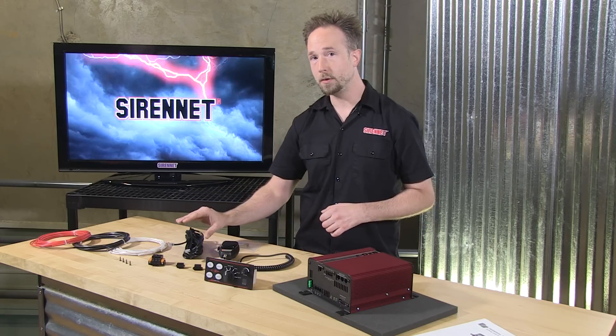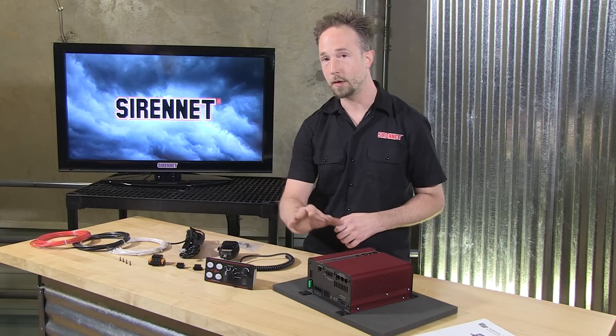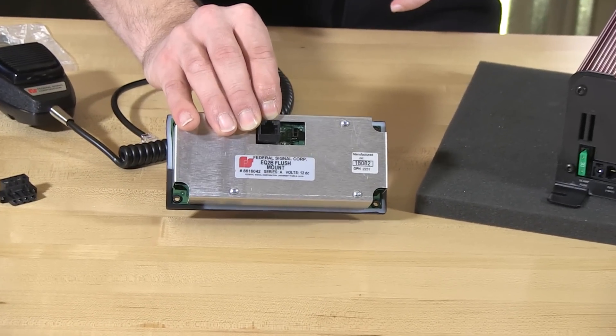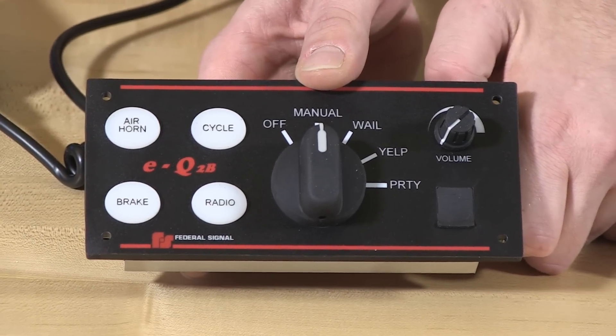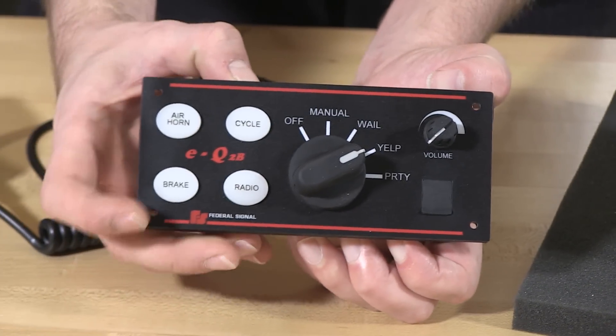The 25-foot serial communications cable here will plug into the input on the EQ2B amplifier to connect the control head to it — that's the purpose of that cable — and it ties into the rear port here. On the control head itself, you have the rheostat center switch for switching over to the appropriate tone or function you're wishing to utilize on your vehicle.